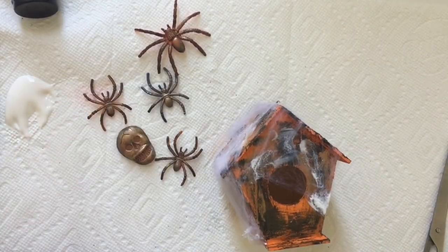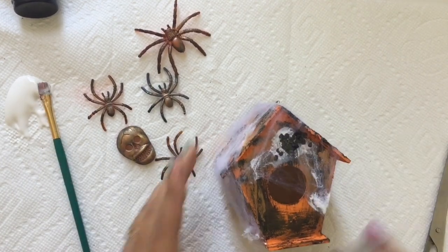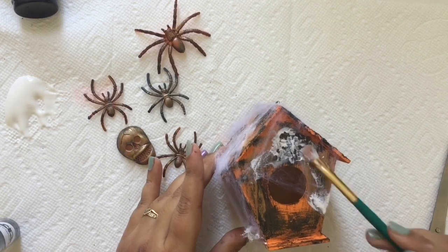Then it's my most favorite part — to play with the Finnabair Mica Flex. I applied it in random places with clear gesso and let it dry.